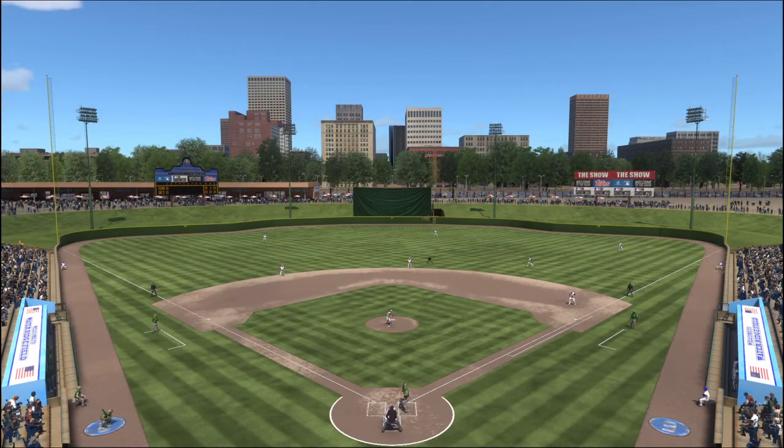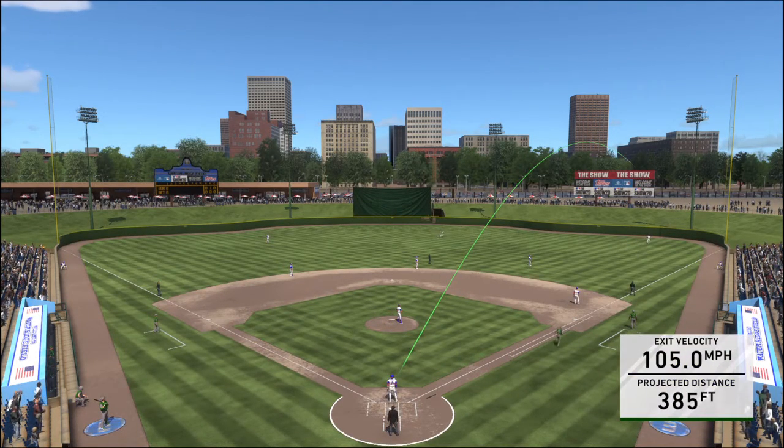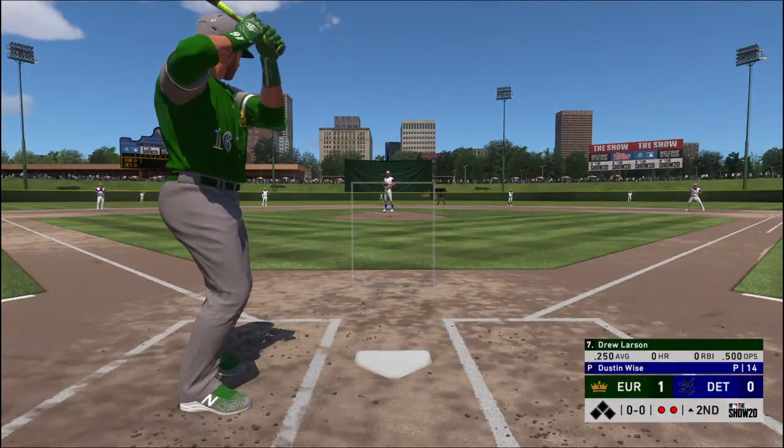Well, if I was the manager I would tell my pitchers to work around this guy. I mean, he's hit three home runs against them in this series. What more do they need to see? Four, five. Sheesh. Enough is enough.